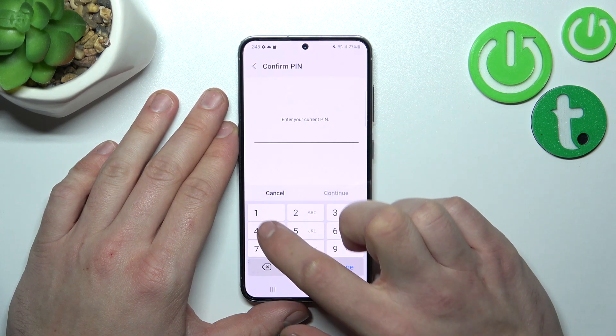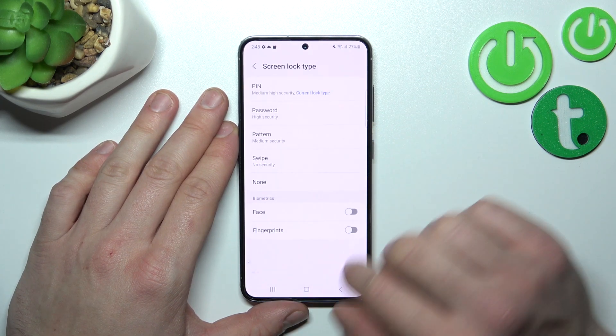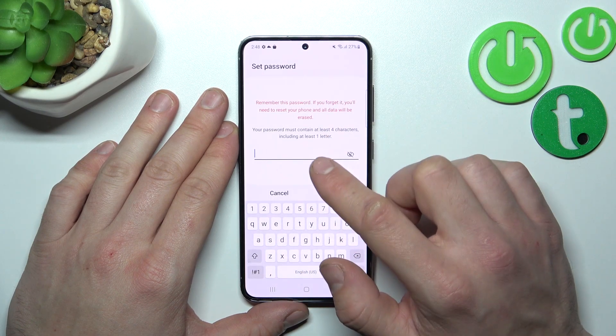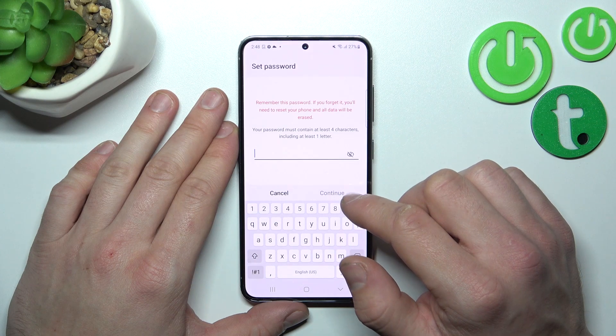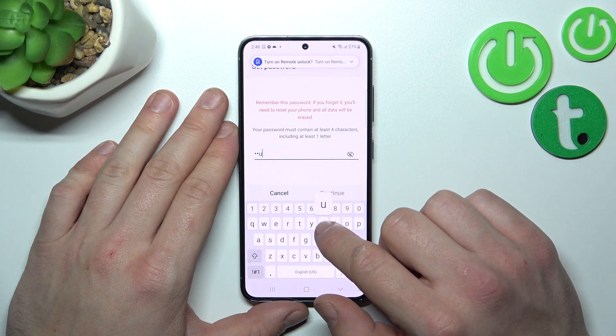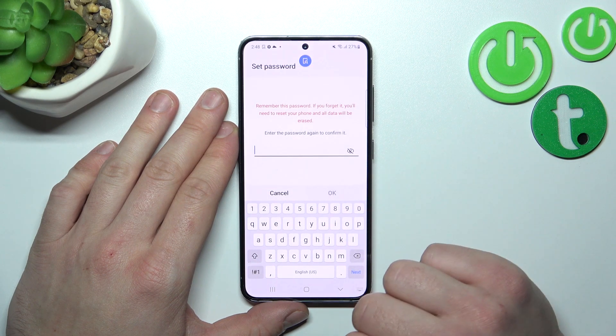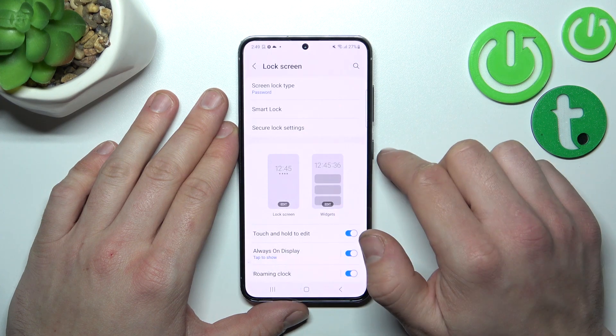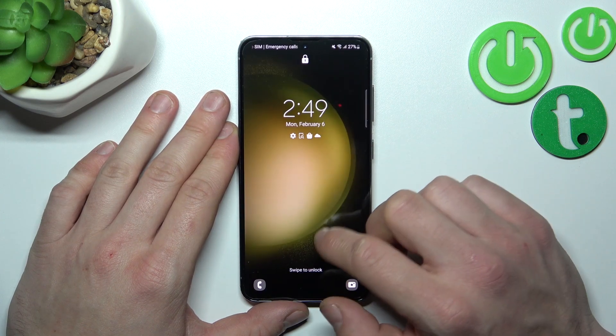Let's enter Screen Lock Type again and select Password. Your password is supposed to have at least four characters, including one letter. Now let's use the password to unlock the phone.